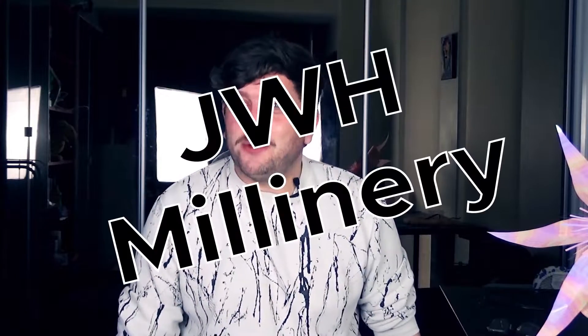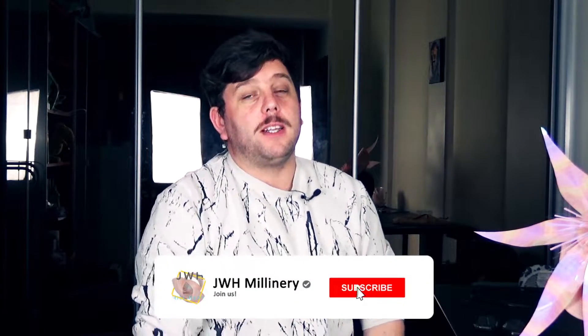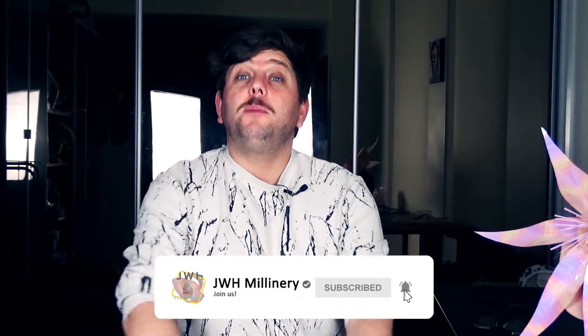Hi, it's me John of JJ Merch Millinery, and welcome back to my channel. If you're new around here, hi, welcome — thanks for watching. This channel is all about hats, millinery tutorials, you name it. Drop me a subscribe below and turn on notifications to be notified when we put out future videos.